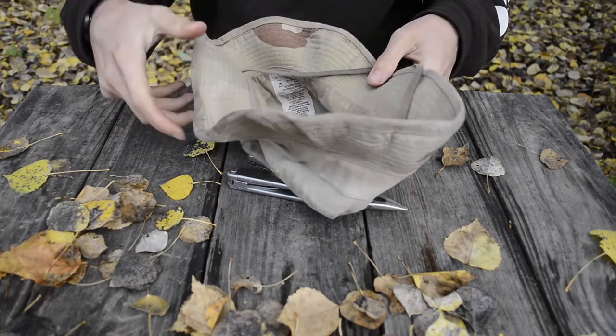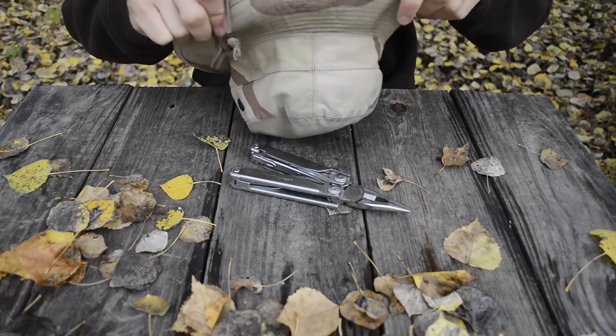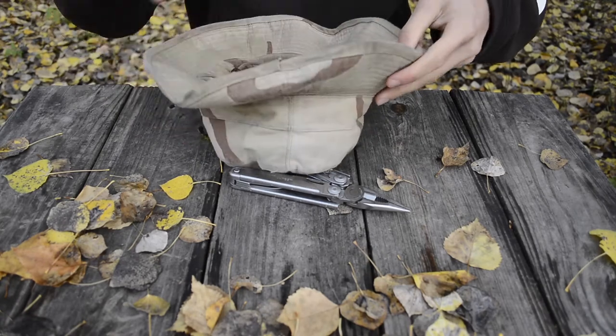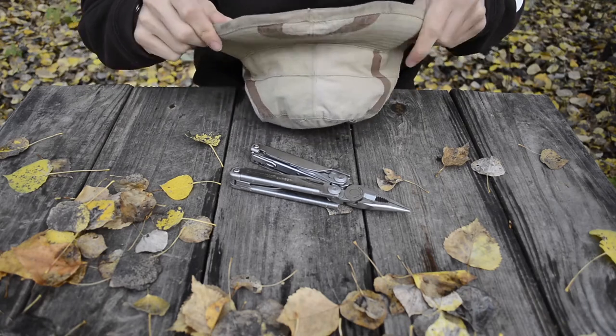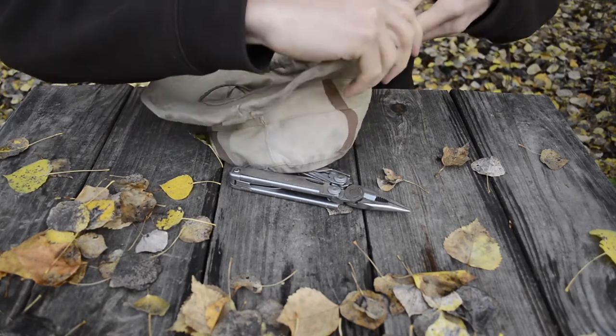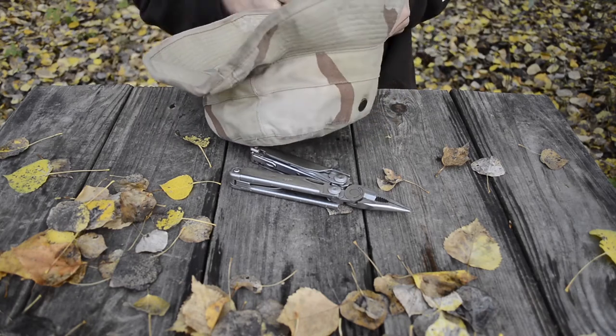If you do bend it down like shown, you may have to kind of work it back out, but it is workable. It's not something I do every day, but you keep that rigidity of having a brimmed hat while also keeping the flexibility of having a floppy hat.